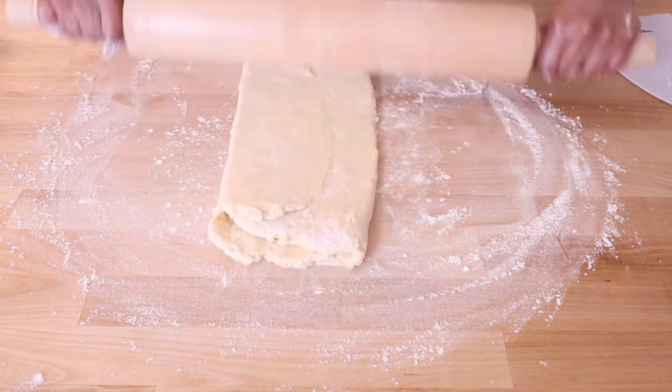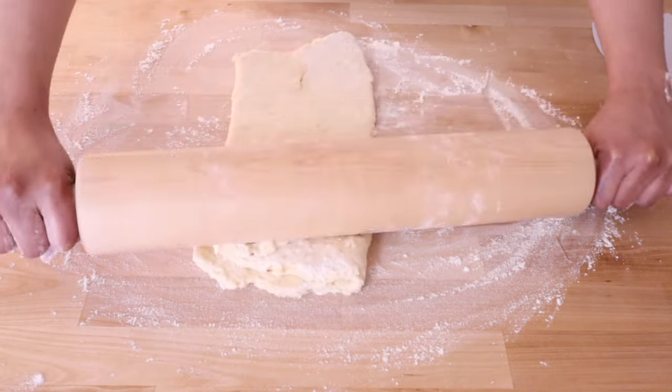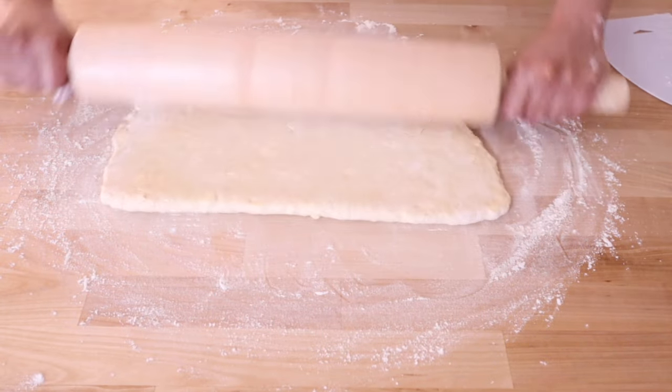You'll notice the dough is starting to snap back when you're rolling it, and this just means you have activated those gluten strands.